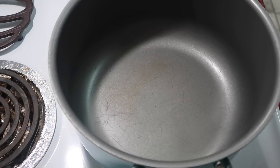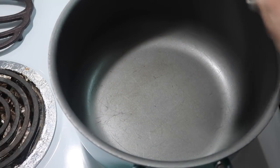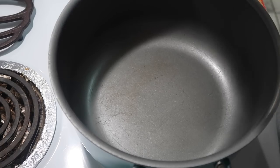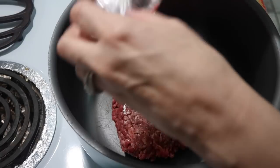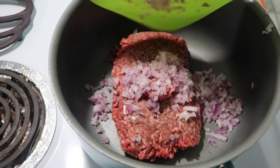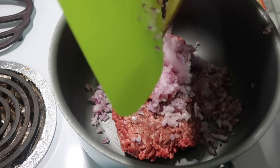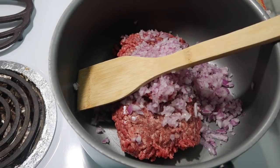Hey y'all, welcome to tonight's What's for Dinner. I'm still a little bit sick with a cold, so please excuse me if I'm sniffling. I have my pot right here and I'm going to put a pound of lean ground beef in here. It also calls for one onion — I had a purple onion, which some people call a red onion, and I thought I would just use it. I diced it up real small.